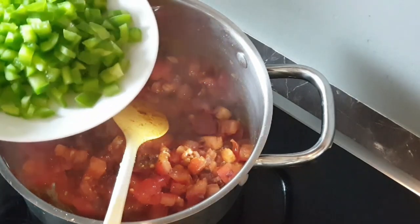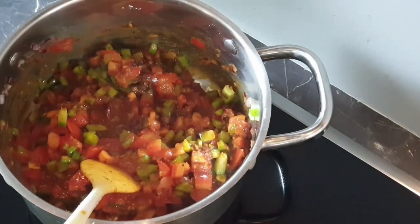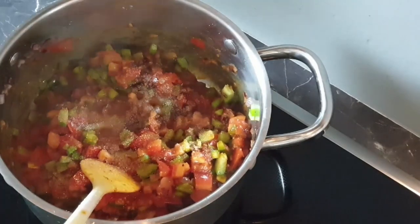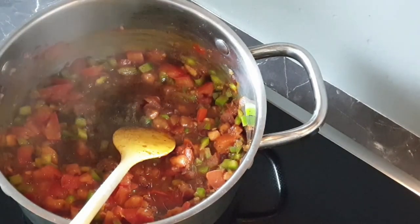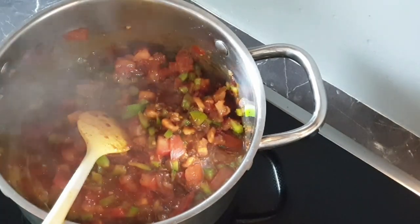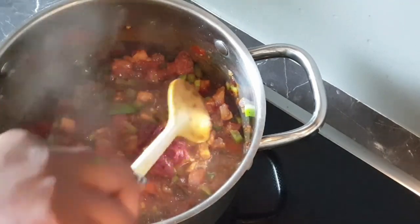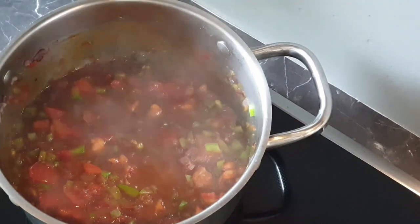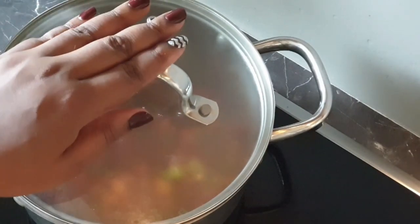I will also proceed to add in my green peppers with the bell pepper. I'll also add some salt to taste. Put a little dash of black pepper — this is optional, I just love my black pepper. Now I'll add in my tomato paste. I will also add very little water, just a little, to help it simmer.